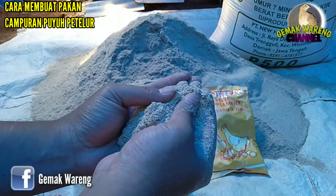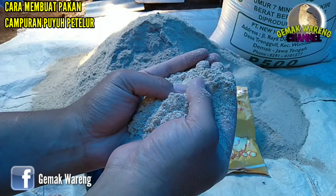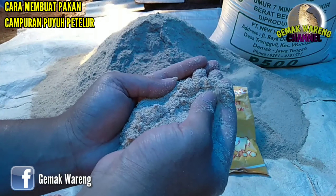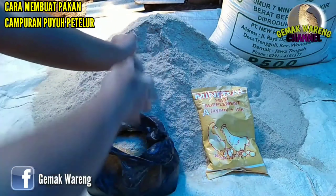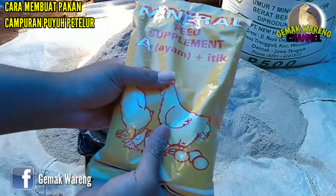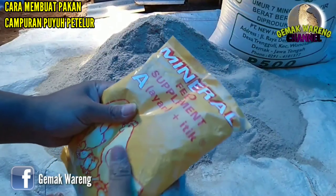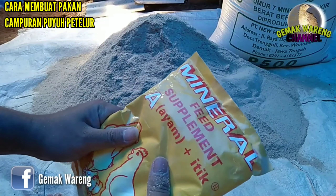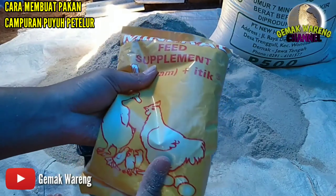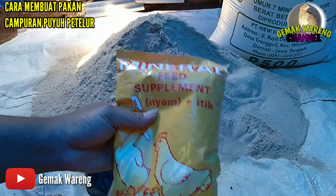Langsung saja, yang pertama yang saya butuhkan adalah bekatul, sebanyak 20 kilo. Jadi menggunakan bekatul yang paling halus atau yang paling bagus. Untuk yang kedua yaitu mineral. Fungsinya untuk memperbaiki kualitas dari cangkang telur puyuh supaya cangkang tetap bagus dan tetap tebal.